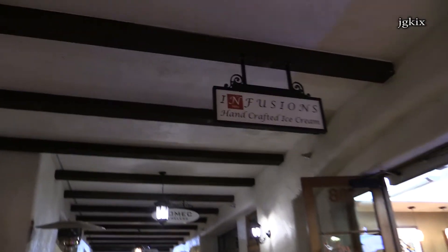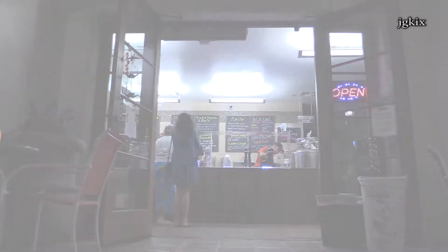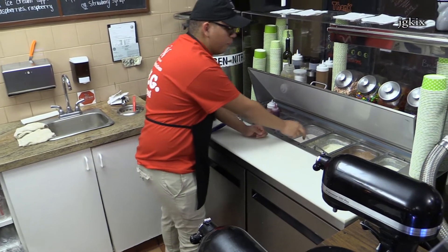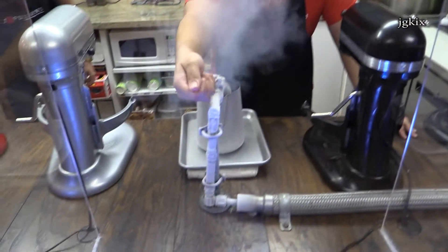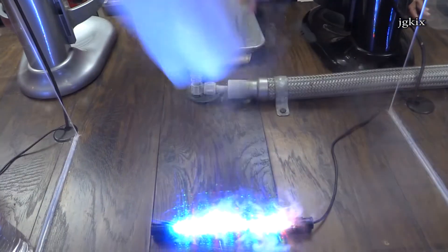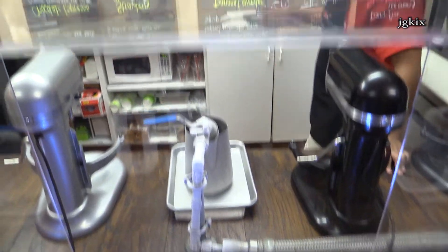Have you guys been here before? No, I haven't been here before. The ice cream does start off as liquid, as you can see right here. And after that we add the liquid nitrogen — negative 321 degrees. And after that we mix it together and add our toppings up there.